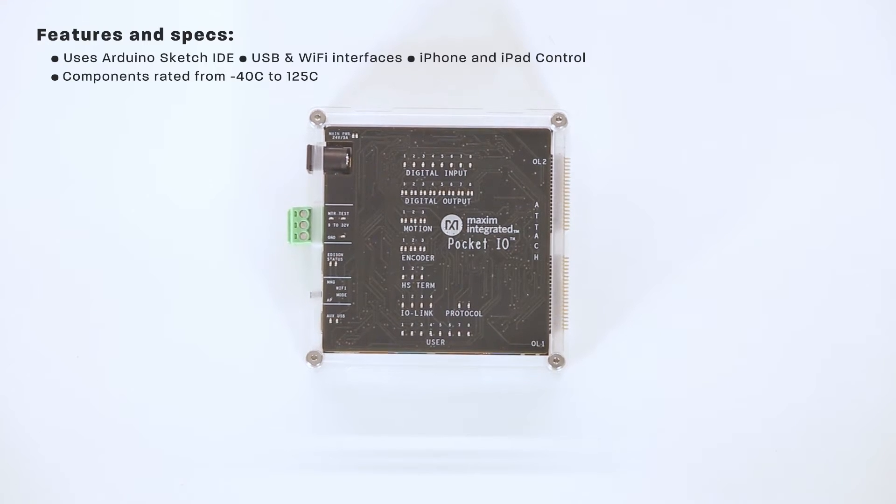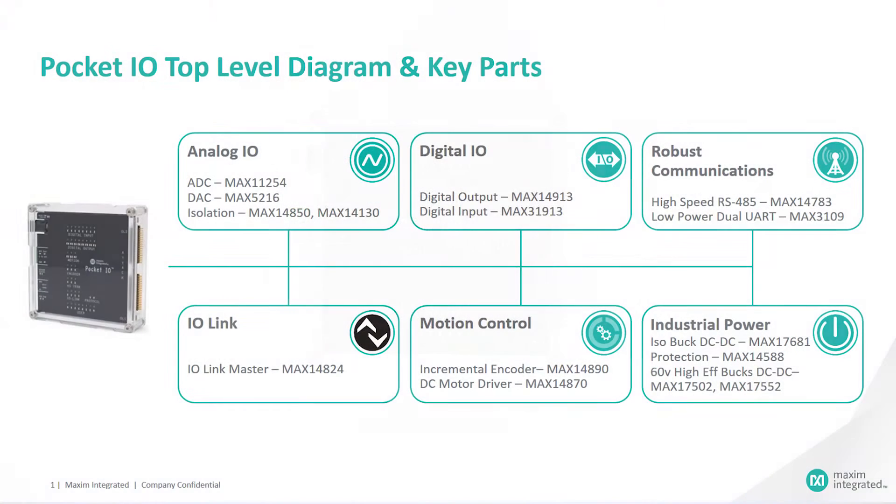This device is composed of advanced industrial products, all rated to withstand minus 40 degrees Celsius to plus 125 degrees Celsius, and leverages robust, safe, and fast DMAG technology. This design integrates a total of 30 I/Os consisting of six key blocks.